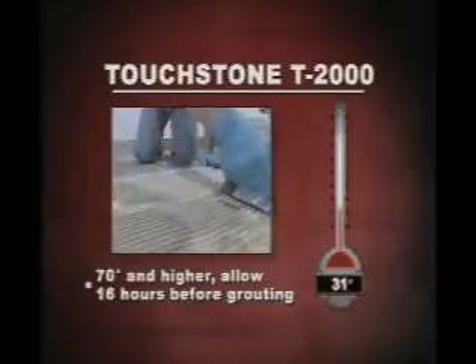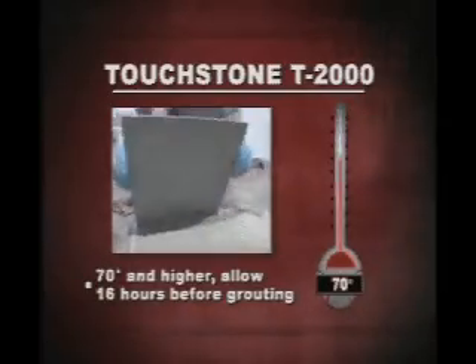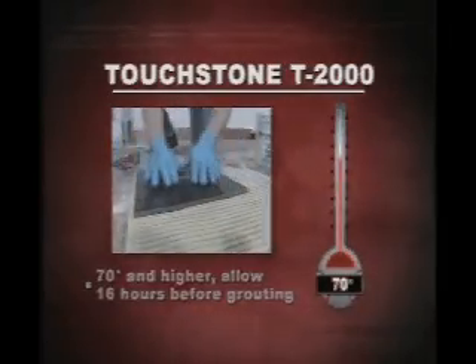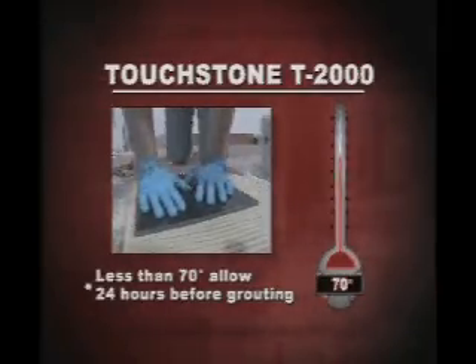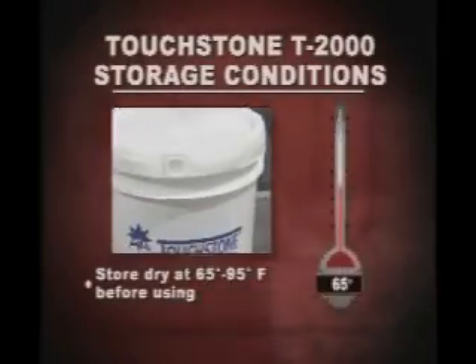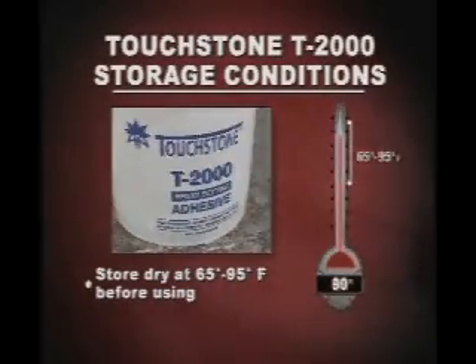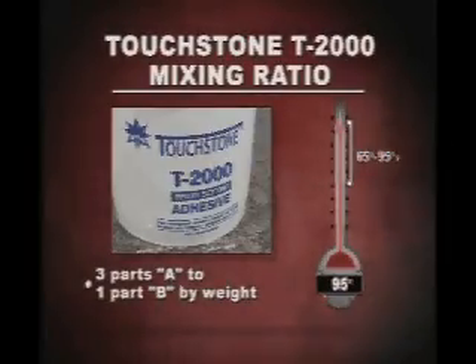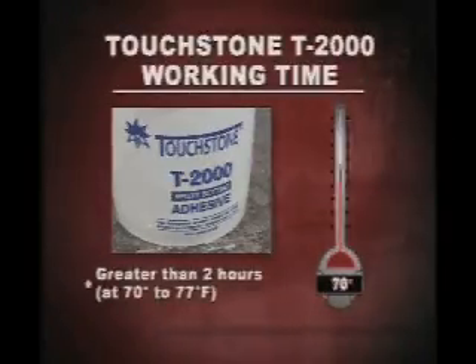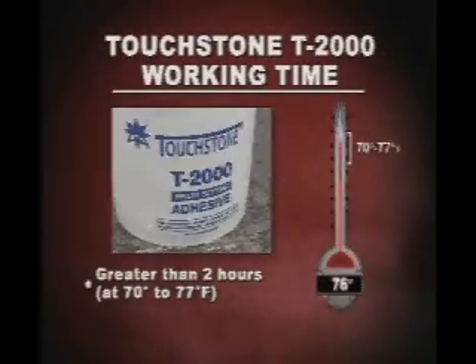When completely applied at temperatures of 70 degrees Fahrenheit and higher, allow at least 16 hours to elapse before grouting. In temperatures less than 70 degrees Fahrenheit, allow at least 24 hours before grouting. Touchtone T2000 epoxy should be stored dry at 65 to 95 degrees Fahrenheit before using. Your mixing ratio is 3 parts A to 1 part B by volume and your working time is greater than 2 hours in an environment at 70 to 77 degrees Fahrenheit.